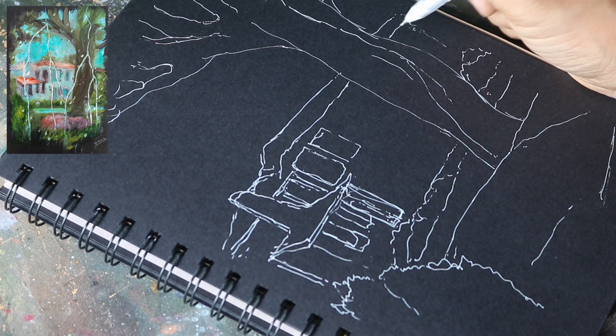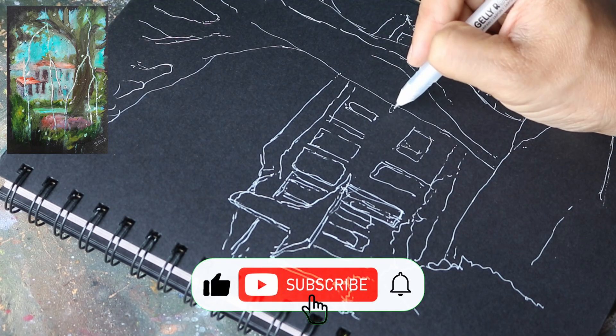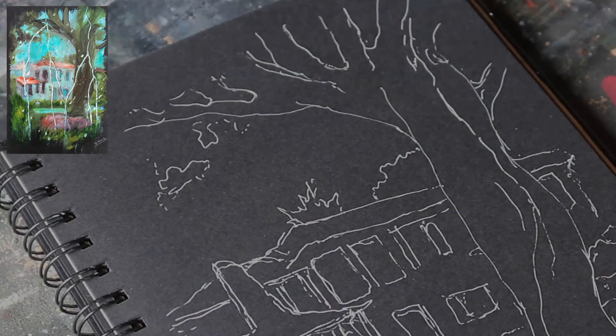The initial pen sketch does not have to be too elaborate. You just need to know after looking at the sketch where to put the paint — that's it. Let's begin painting.